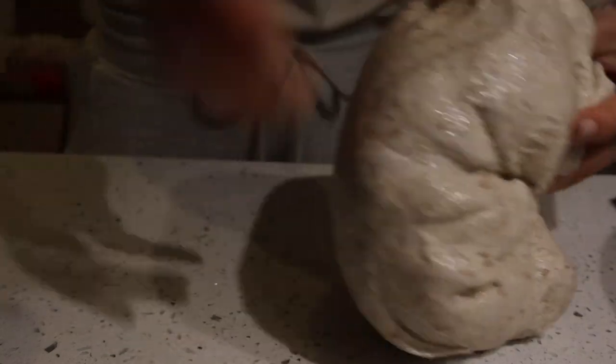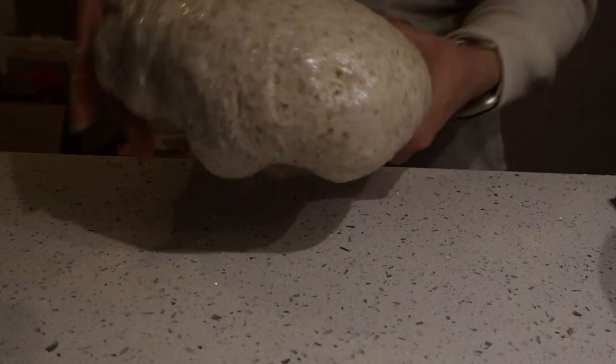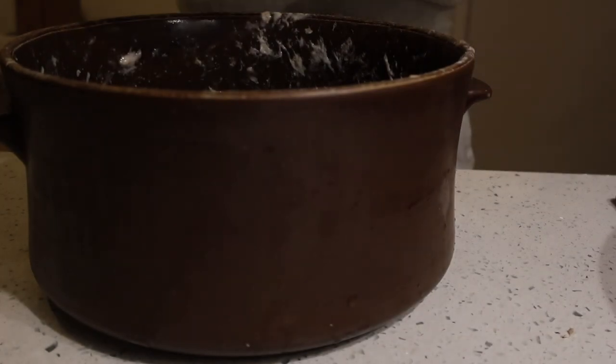Now that it's all nice and together, looking awesome and homogeneous and well mixed, we're going to put that back into the bowl and let that sit for another hour or so.